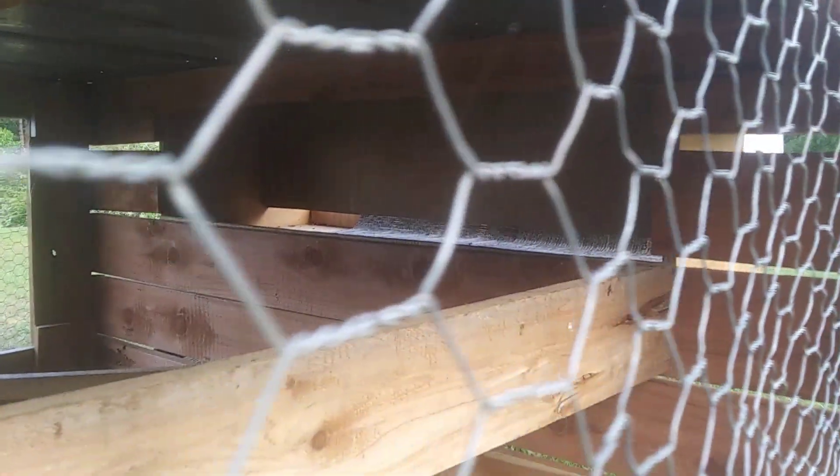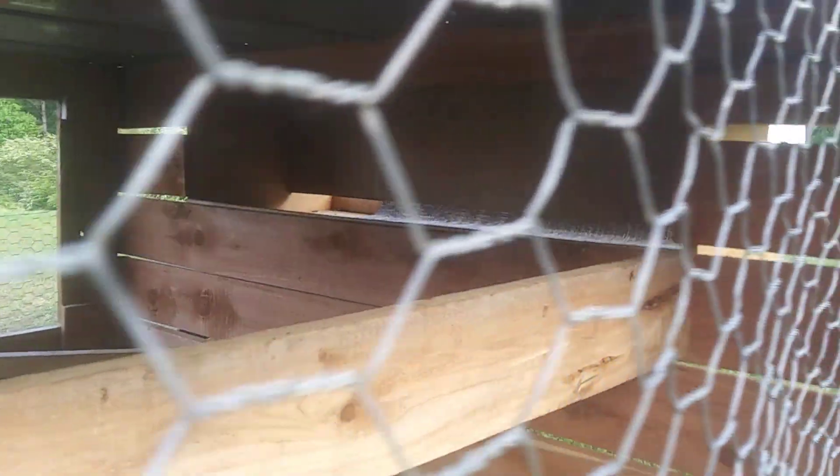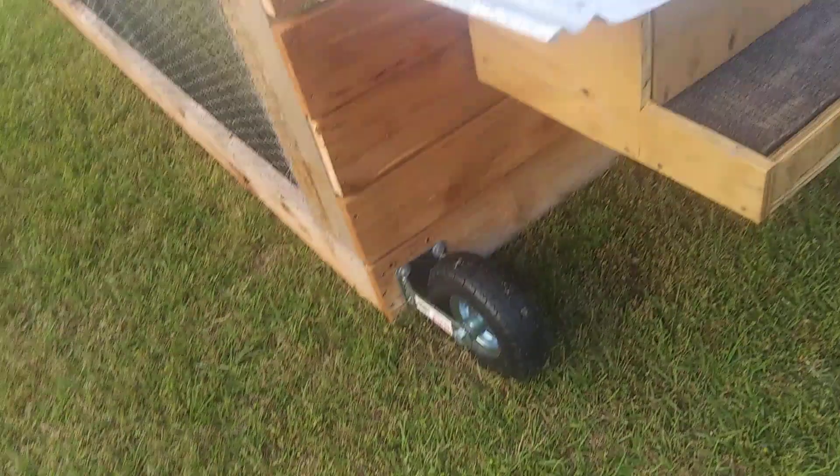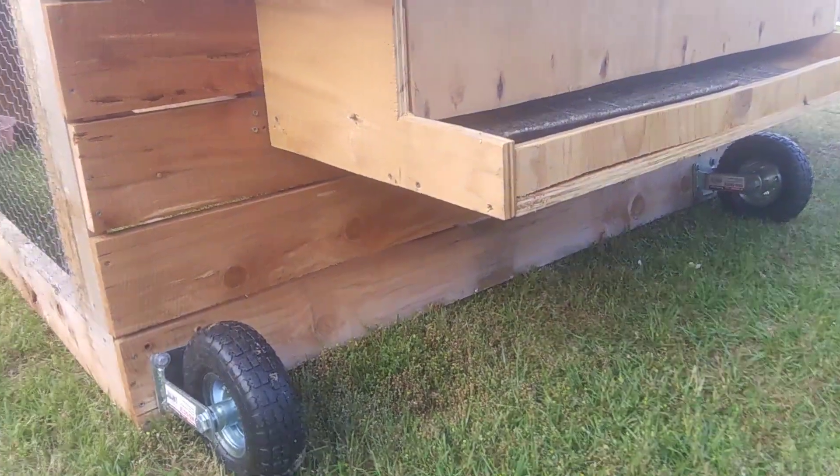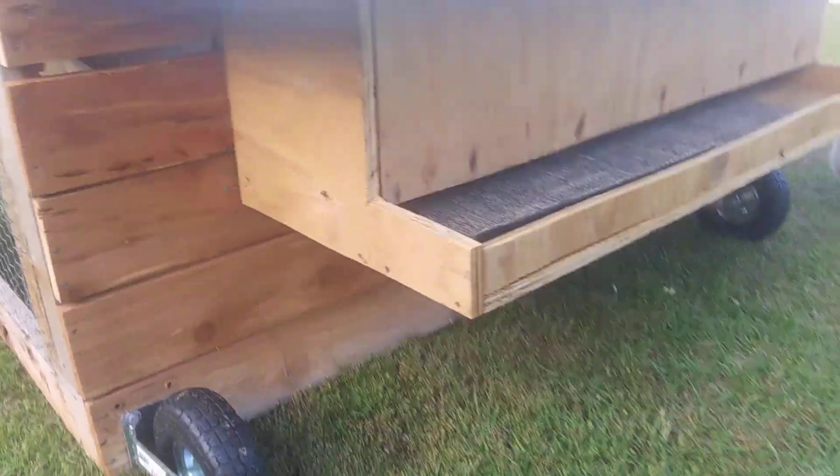Here's the side. I don't know if you can see on the inside — we've got a little roost. You may not be able to see it very clearly, but there's the nest. There's our wheels — works kind of like a wheelbarrow. You pick the front up and the wheels touch the ground, and you can roll it.